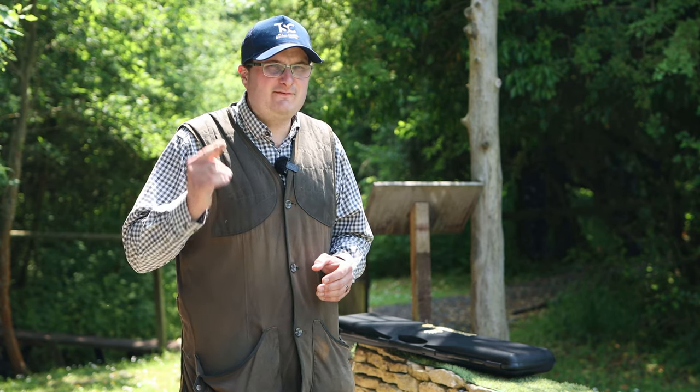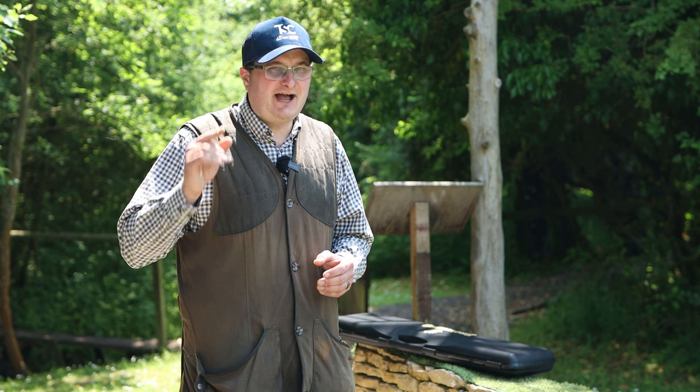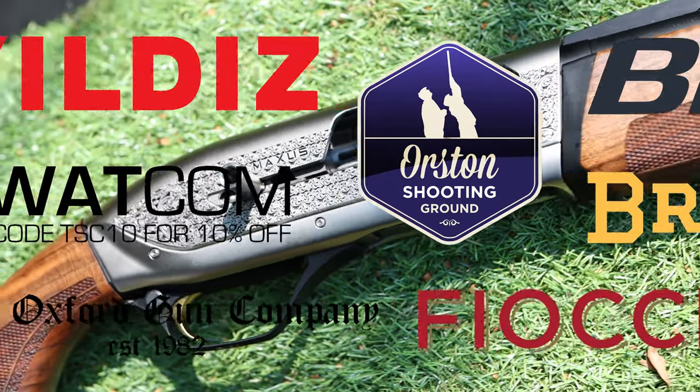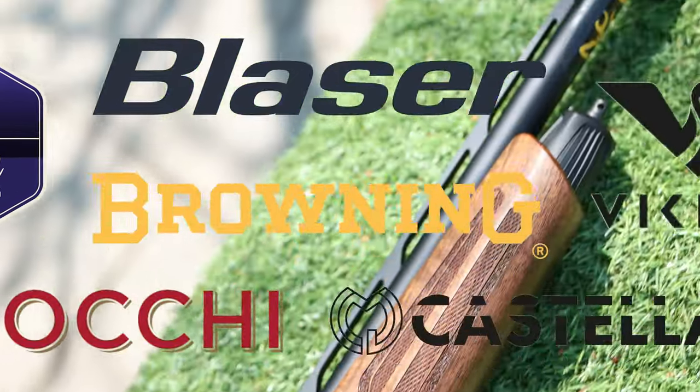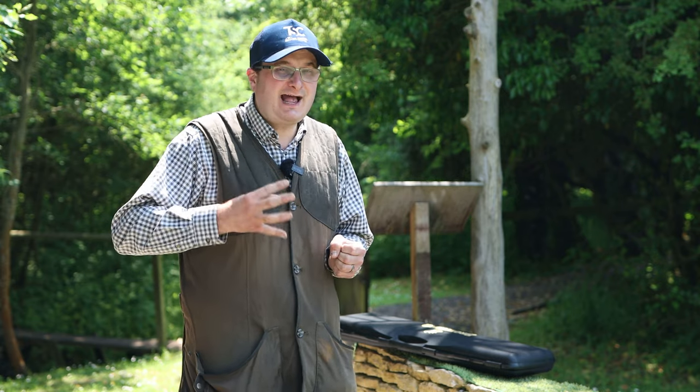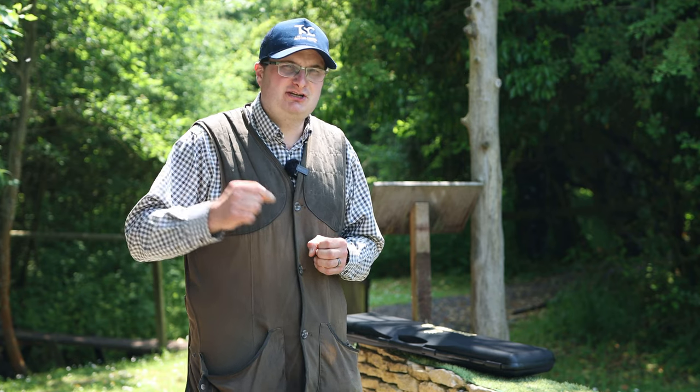Welcome back to the Shooting Channel and welcome back to another one of my favourite gun reviews. This is the new Browning Maxxis II Ultimate. The general gist of the gun is still the same — it's still the Maxxis, but they've put a few mod cons on it which I'm going to go through, and I think it's a really good addition to the Maxxis range.